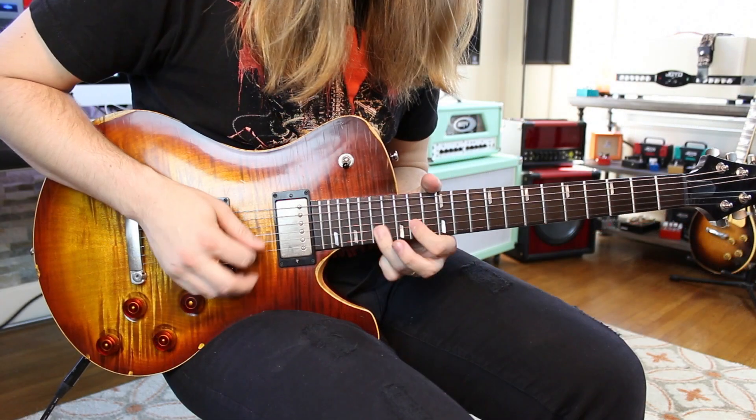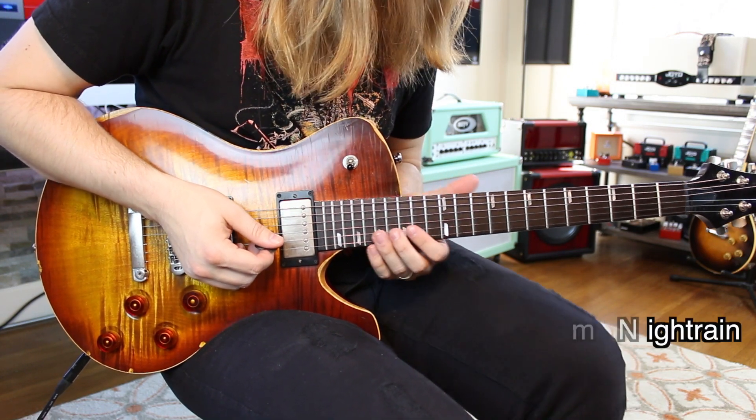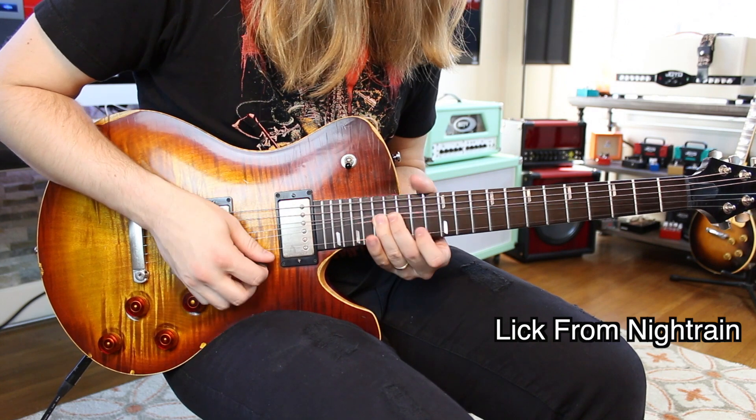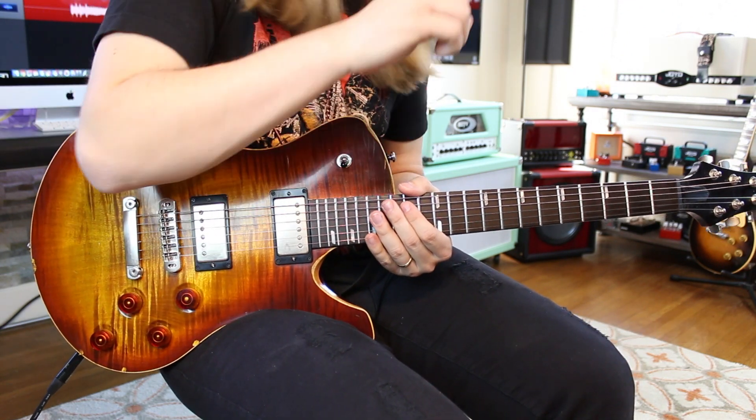The first lick is an F sharp minor pentatonic kind of vibe. You start with a big full step bend on 17, then go to 14 on the high E, then 17 and 14 on the high E again.